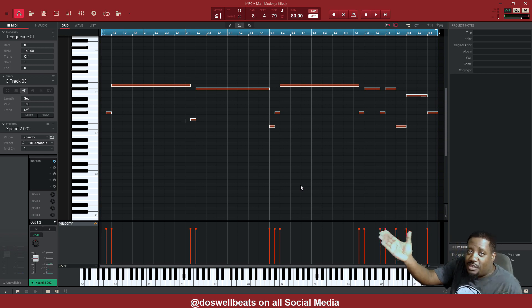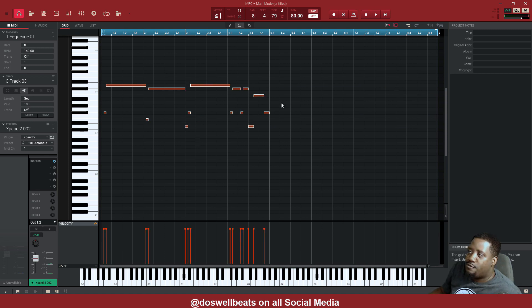The bells — put them in halftime. But if you notice, it's in 16th notes now. So these ones, just move them one. And then these ones, move them to the right one.